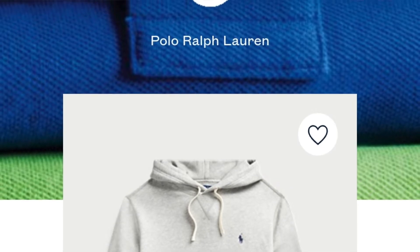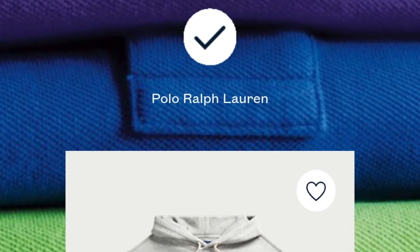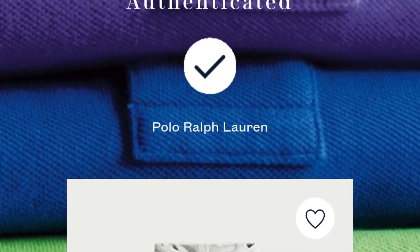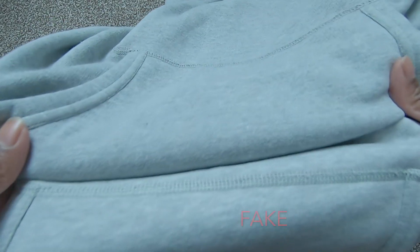The fake hoodie doesn't come with a QR code. However, I don't think all their items come with the QR code yet, so if your Ralph Lauren fleece hoodie doesn't have a QR code, this video is for you. So guys, let's have a look at some other ways to spot a replica.